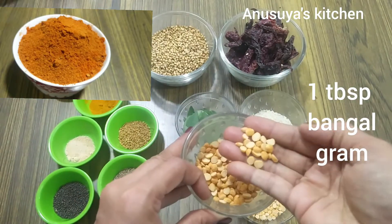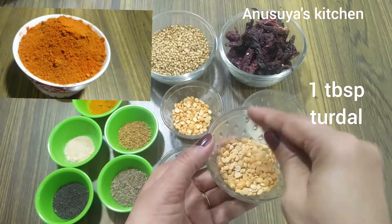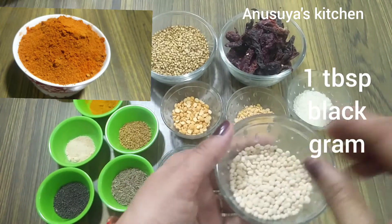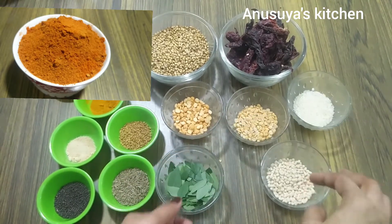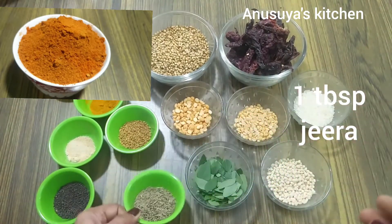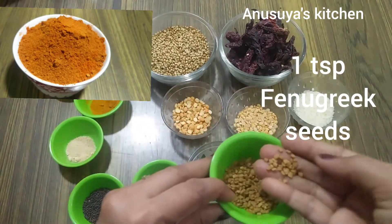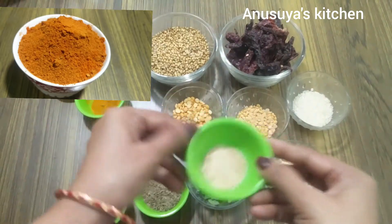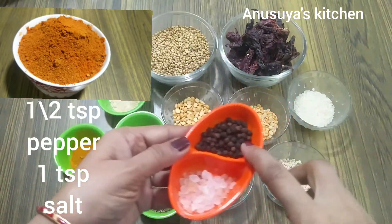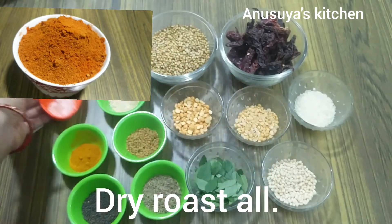We will use 1 tablespoon of rice, and add 1 teaspoon of salt. Mix the dry ingredients together.